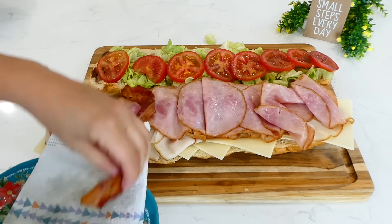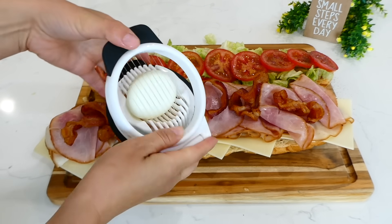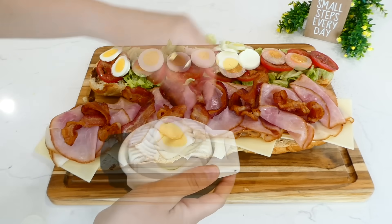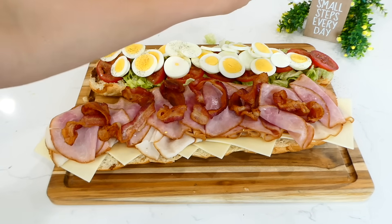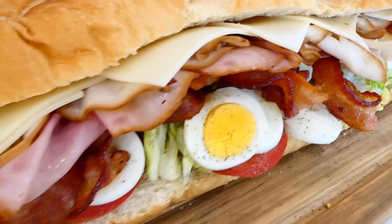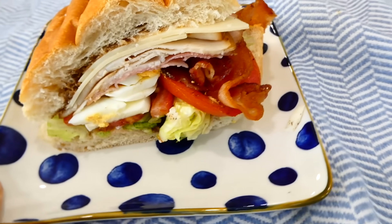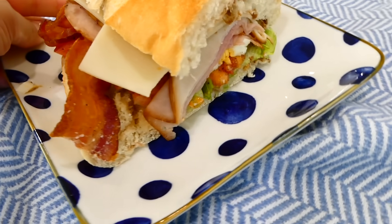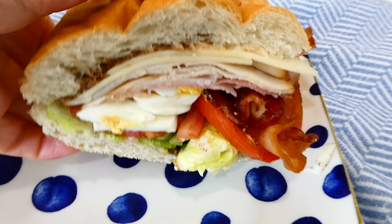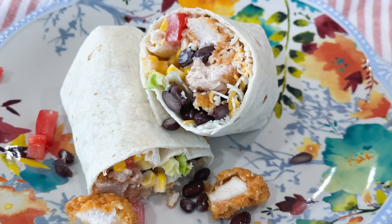The bacon is now crispy so I remove it to a plate lined with paper towels and place it over the ham. Then I add the boiled egg slices over the tomato using an egg cutter — I'll have it linked below. I season the eggs with a little salt and pepper, place the sandwich together, slice it into individual subs, and serve. This is not your average bland sub — there's so much crispiness from the bacon and the most perfect textures.